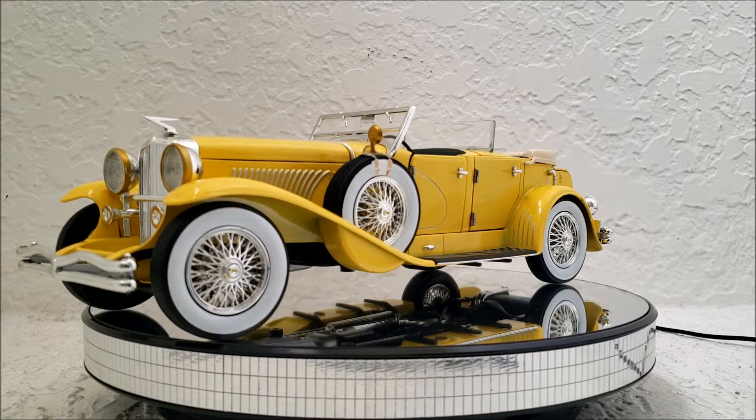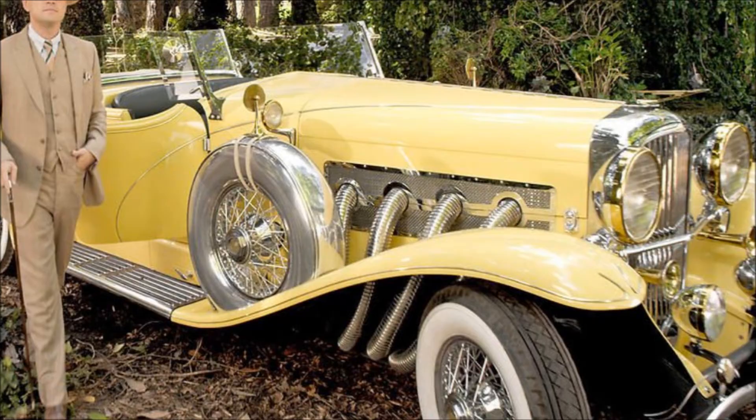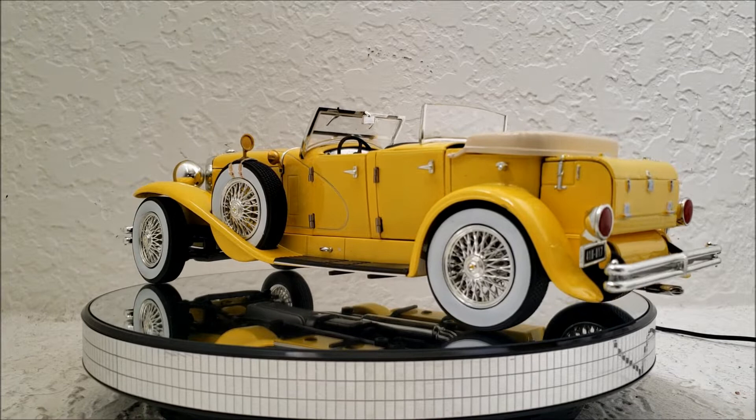And then we're going to talk about its role in the movie and what I think about the movie too. Right off the bat, is this model faithful to the movie version? It is not. This is one of Greenlight's laziest replicas I've seen that's purported to be from the movie. It's not.